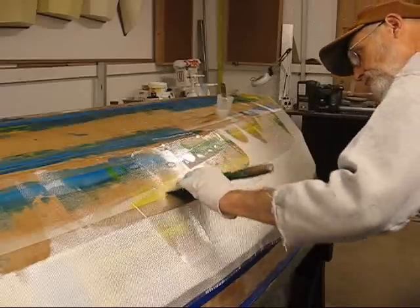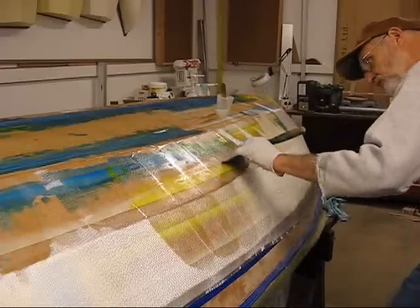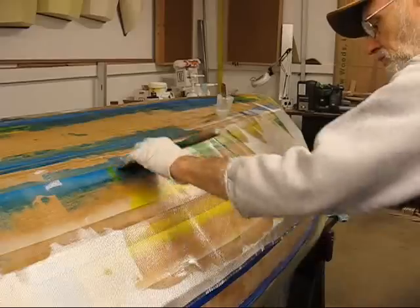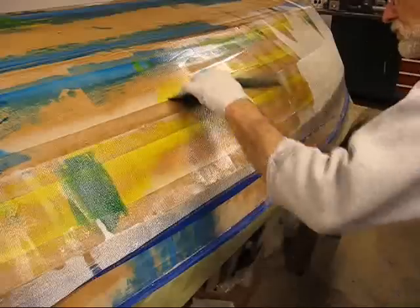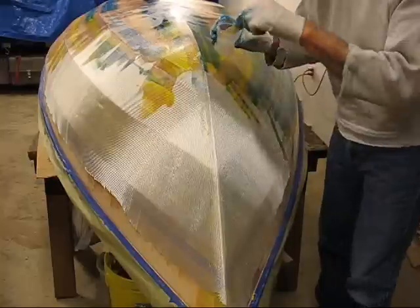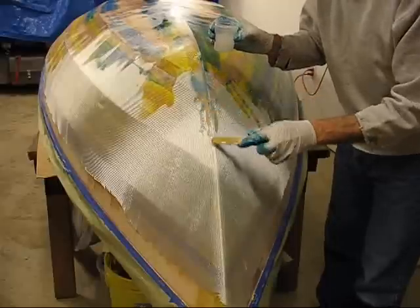I'll start breaking it down. We'll do some of the bow here. Kind of dribble it on, work your way from the top to the bottom. Just don't get too much on if you can't work quickly before it starts running down to the gunnels.